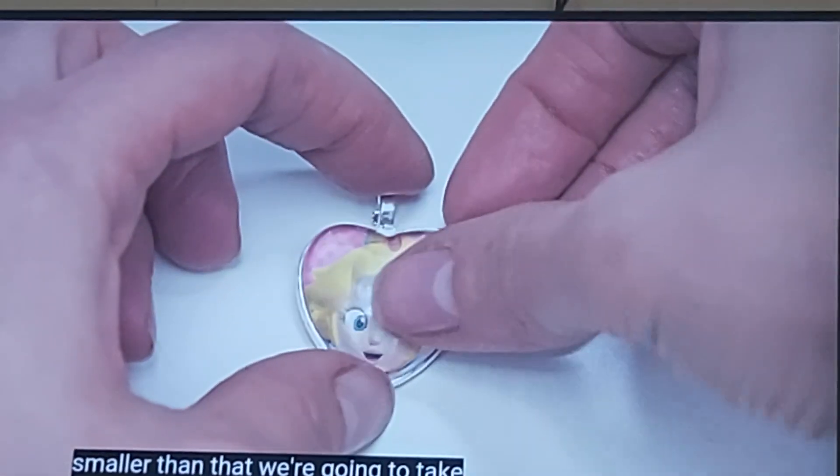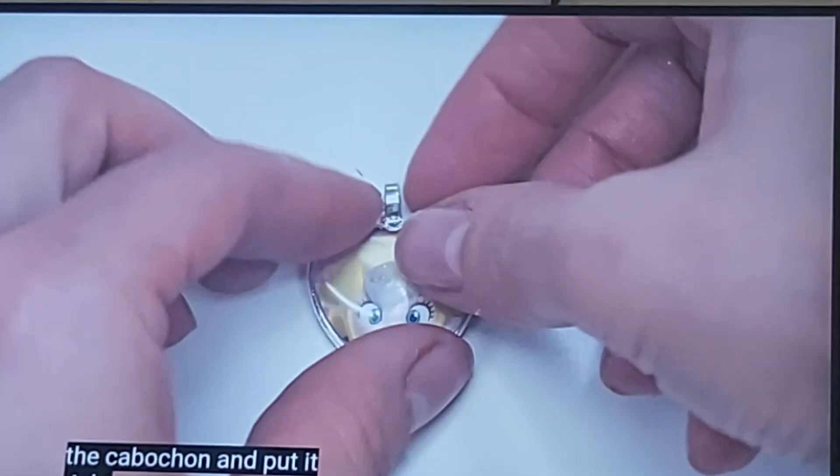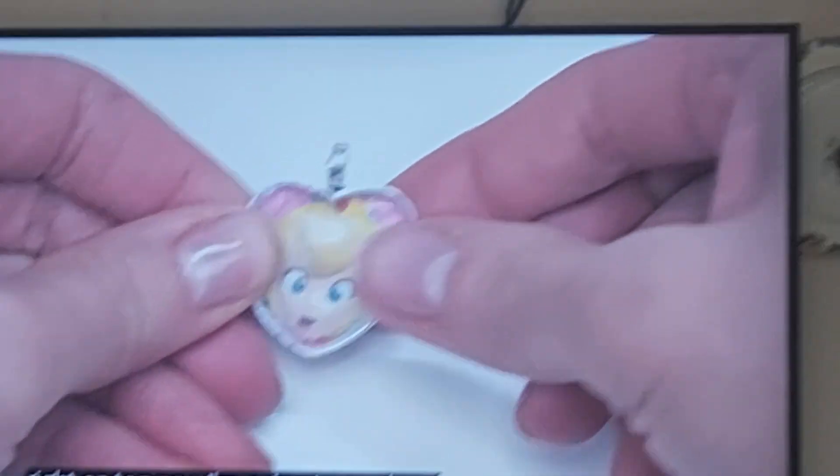We're gonna take the cup of time and put it right on top. Great. That looks so fucking weird.